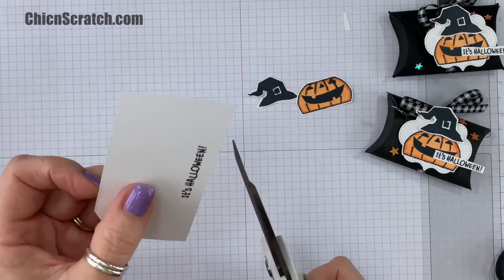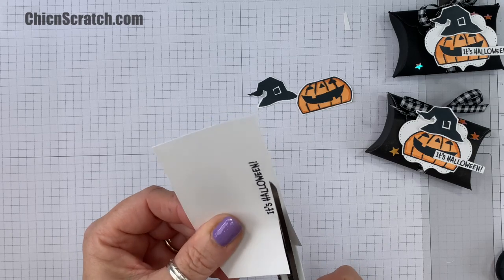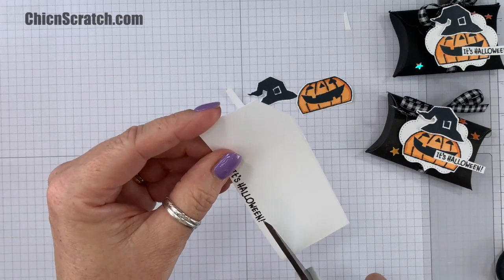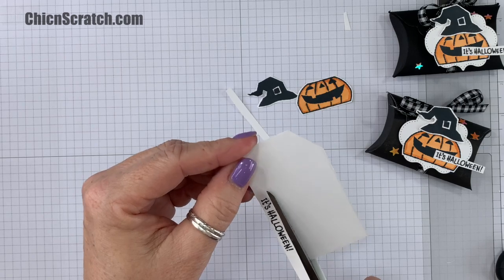Now to cut out the greeting, I'm actually going to use my larger scissors. I feel like it's a little bit easier to cut the greeting out with larger scissors.